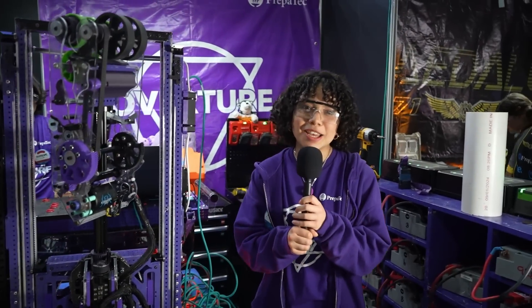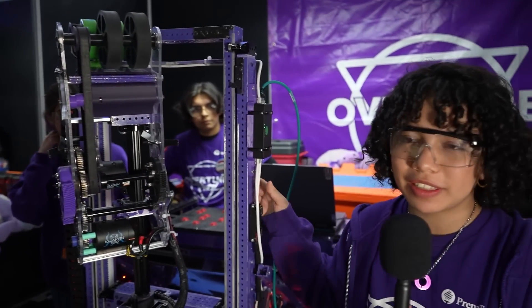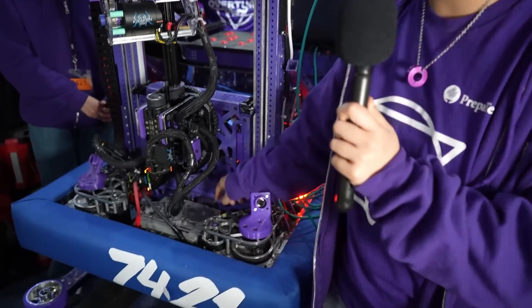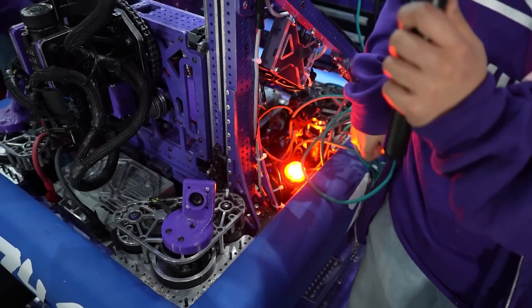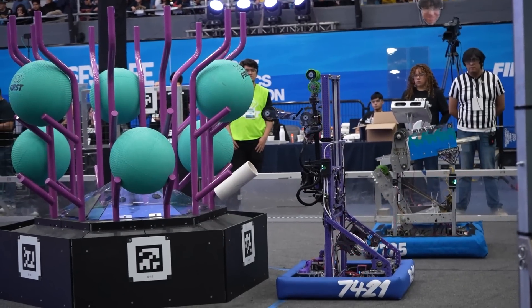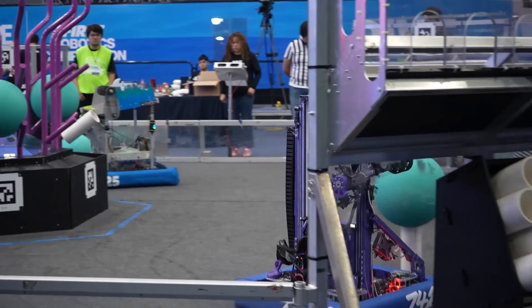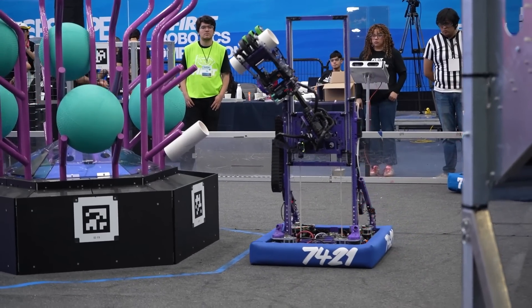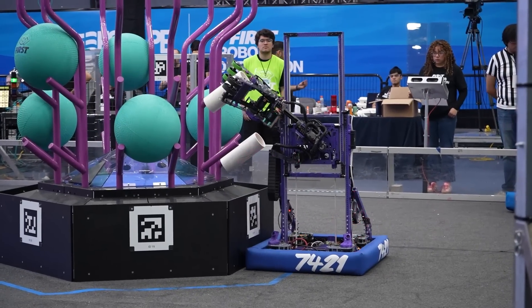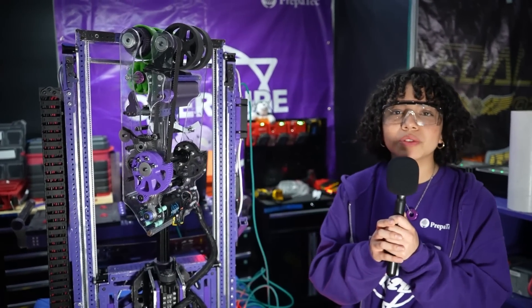I'm Camila and now I'm going to talk about the elevator. This whole mechanism is made up of 2x1, 1/8-inch thick tubing. Except for the base, which uses 2x2, 1/8-inch tubing. Down here we have the gearbox that controls the whole thing — it's a reduction of 5.6 to 1. It's controlled by bands that go inside the tubing and are rigged all the way into the carriage that carries the arm. For further explanation of the arm, I'm passing the microphone to Suri.